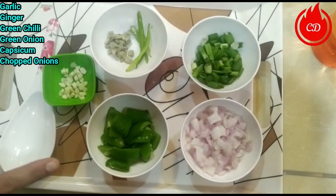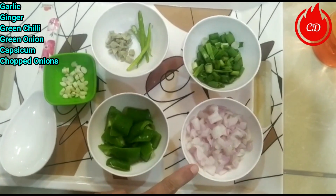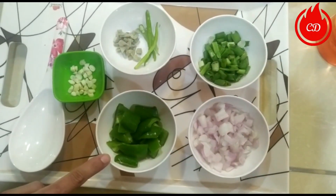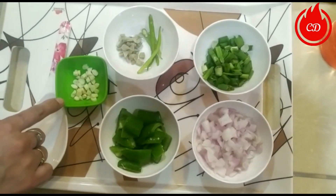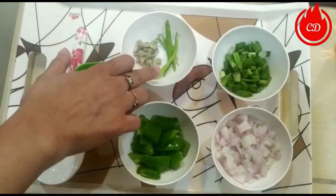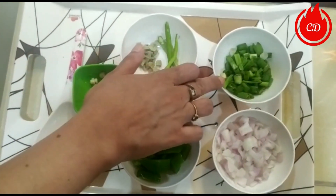For the Manchurian gravy, I have taken: a little onion, a little capsicum, a little garlic, ginger, 2 green chilies, and a green onion.